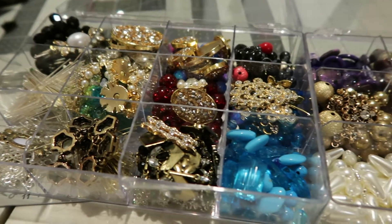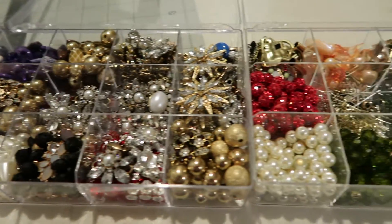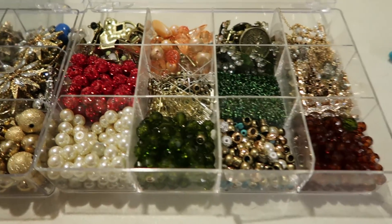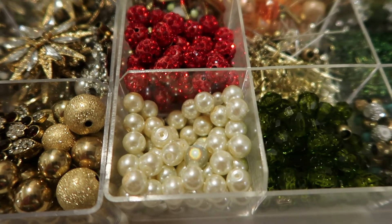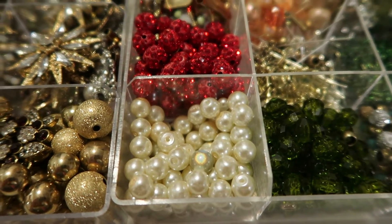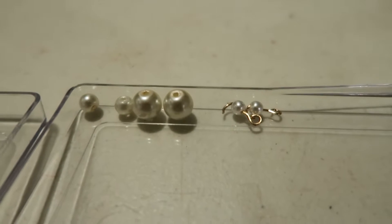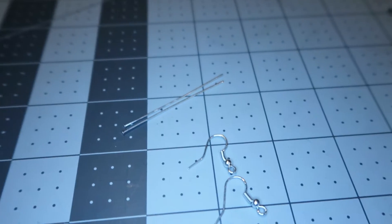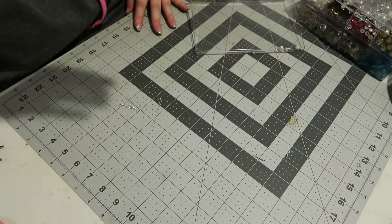I'm looking over all my beads and I think I'm going to go with some pearls with this one, just because I want a classic looking, classy snowman effect. I'm using pearls in different sizes, just one size smaller than the other, and I'm going to use my earrings and my little rods to do this part.